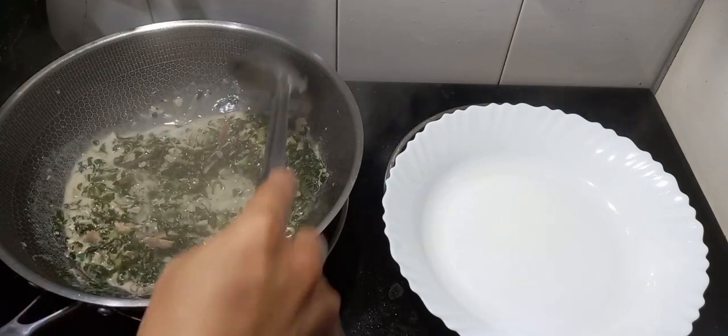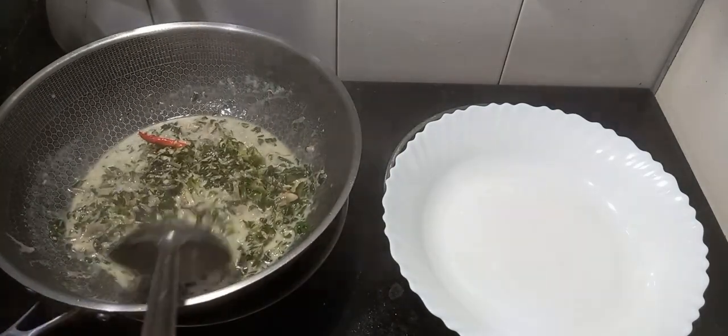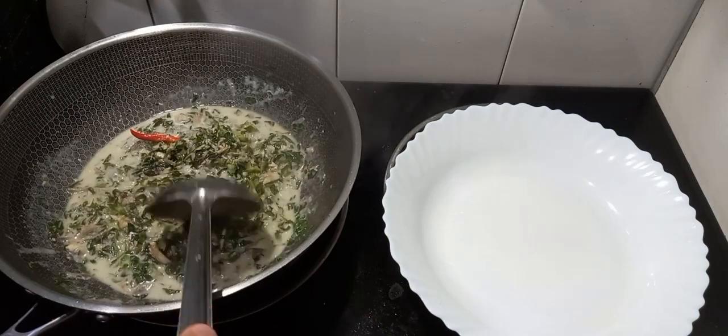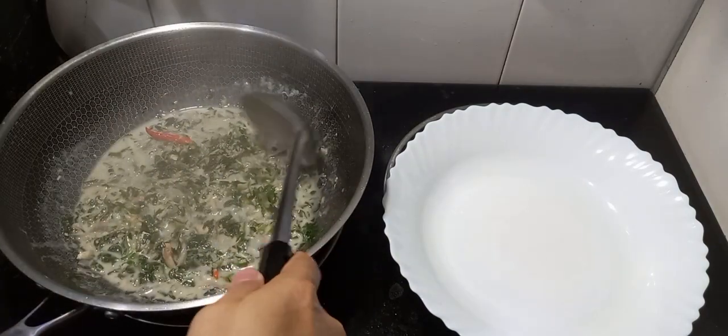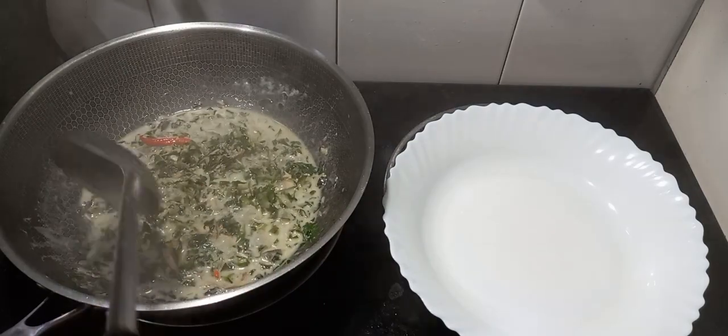Sarap na naman ang kainin nito sa mga Bikolano dyan - napakasakit nito sa tagkulano. So ayan guys, antay na natin mag-dry ng konti. Napaka-creamy na.